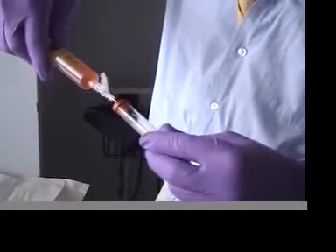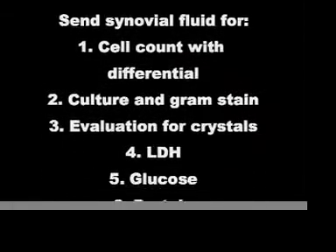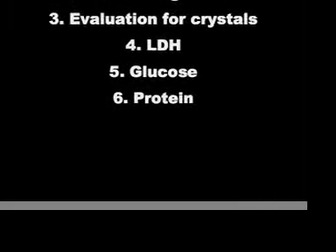Send the effusion for the following studies: cell count with differential, culture and Gram stain, evaluation for crystals, LDH, glucose, and protein.